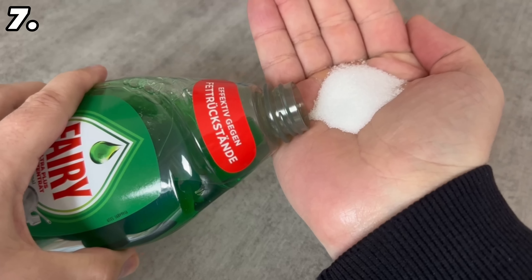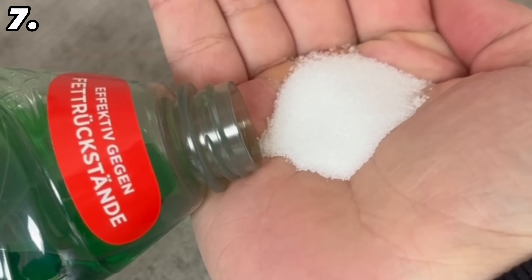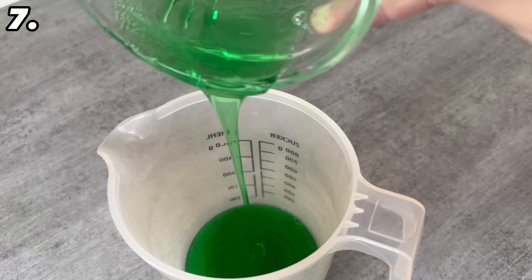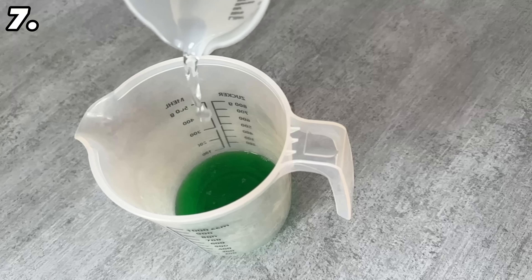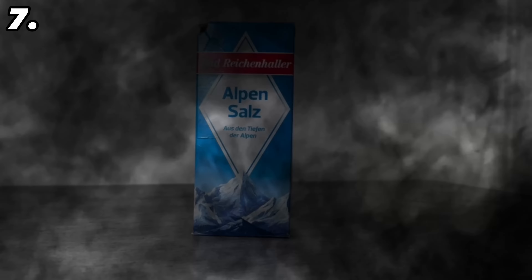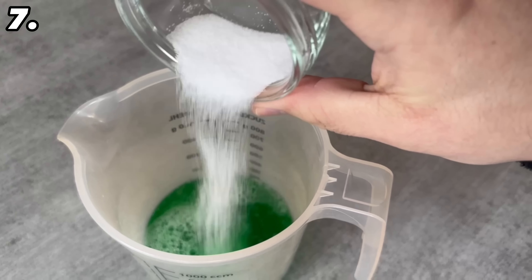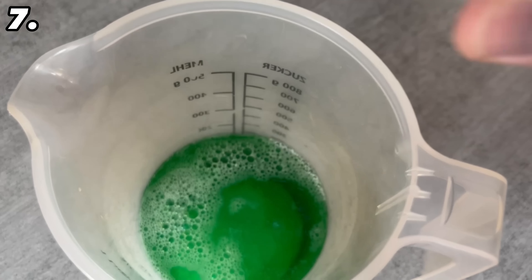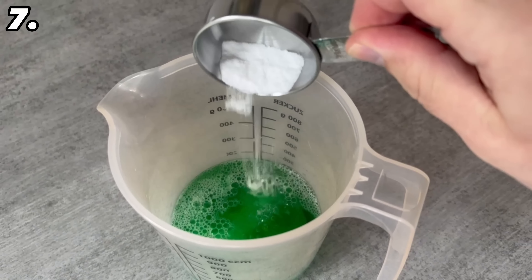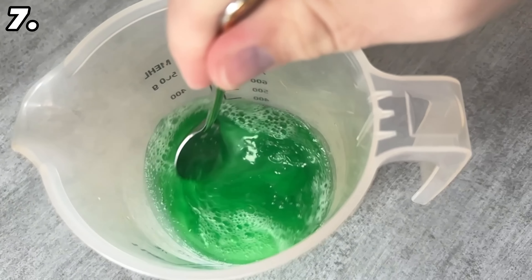For our next trick we mix washing up liquid and salt to achieve a really brilliant cleaning performance. The mixing ratio: put 100 milliliters of washing up liquid in a container, add 100 milliliters of water, then two tablespoons of conventional salt, and finally one tablespoon of baking soda. Stir everything really well until everything is mixed together — the salt and baking soda should have almost completely dissolved.